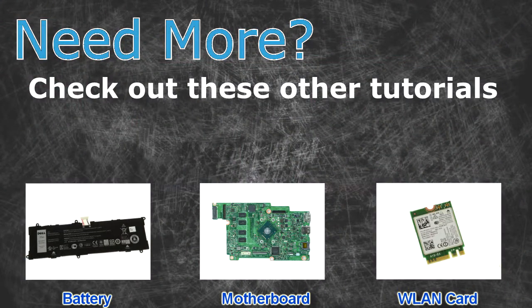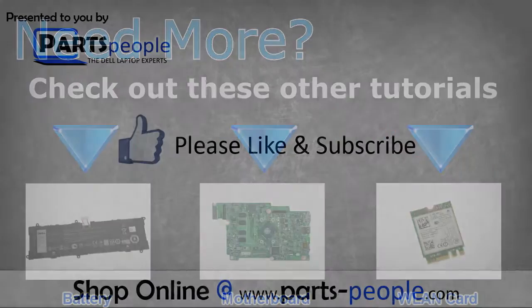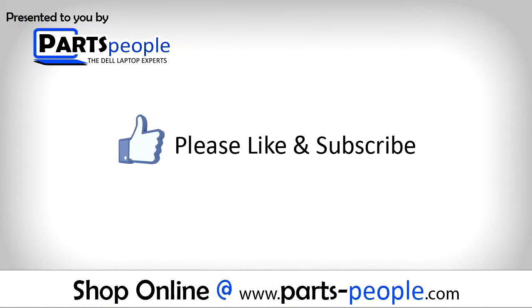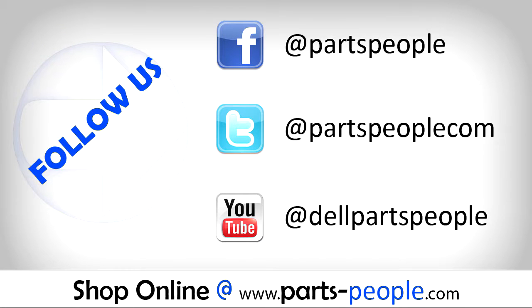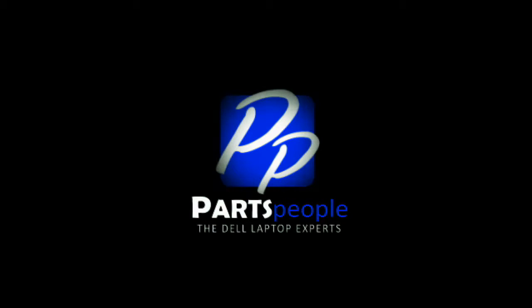Need more? Check out these other tutorials. For batteries click here. For motherboards click here. For wireless cards click here. For mobile devices click here.